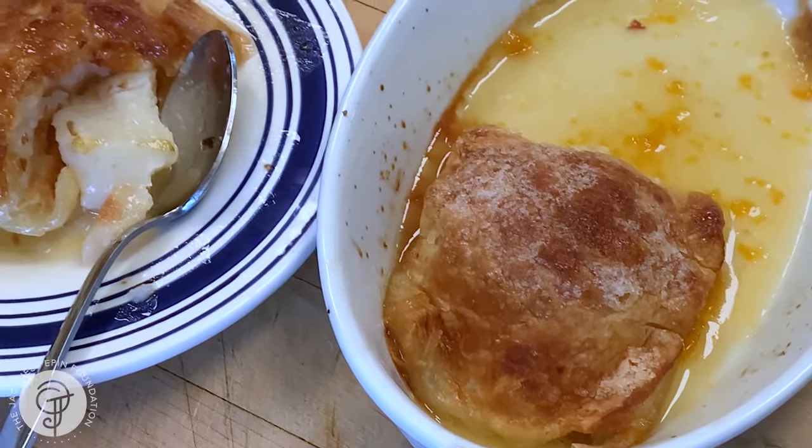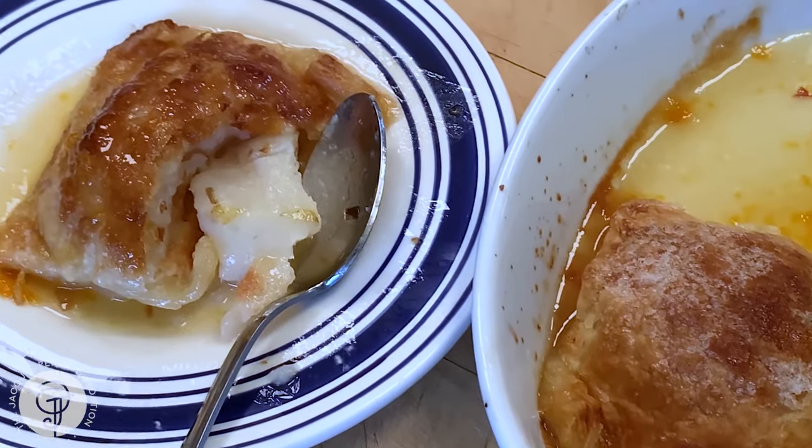That's a very elegant dessert, which I hope you do for your friends or your family. Happy cooking.